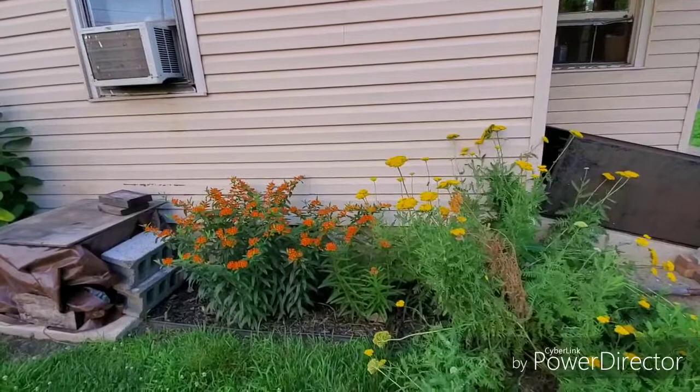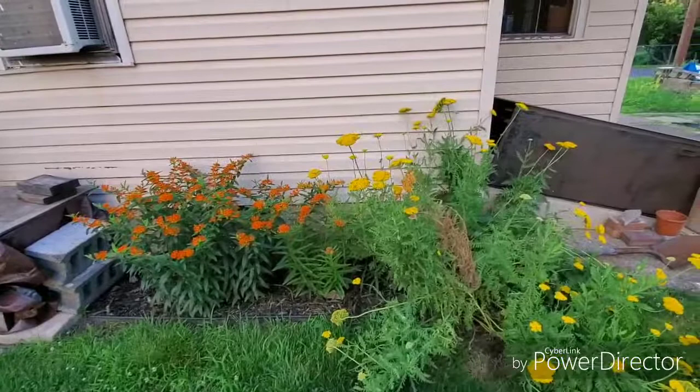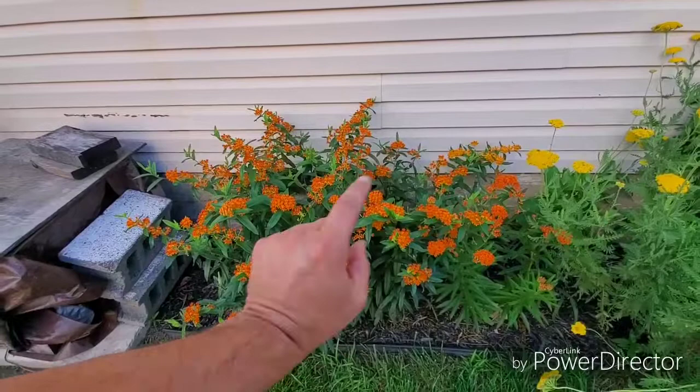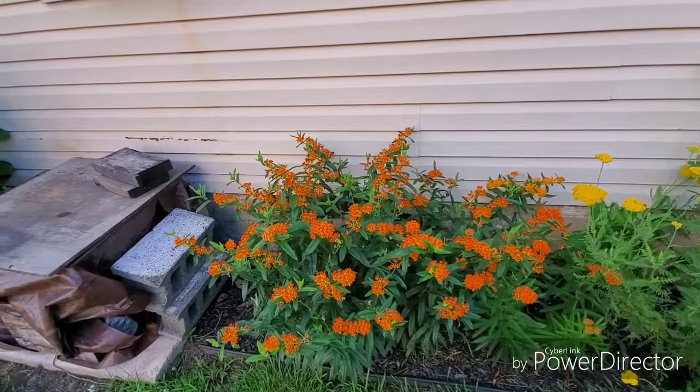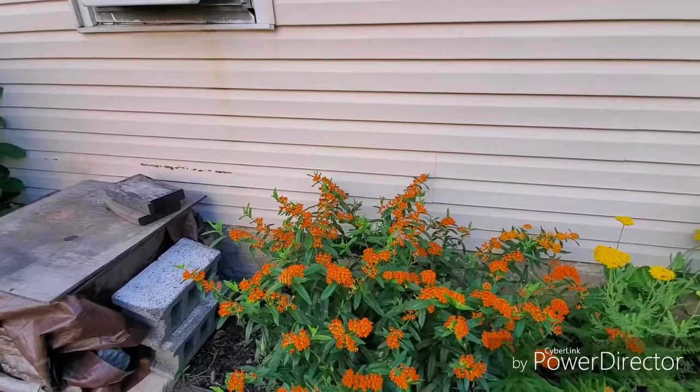Hey guys, something a little bit different here. Those of you that have watched my videos for a while may have seen last year where I did a little update on monarch butterflies — kind of a little hobby of mine in the summertime. I have plants planted here; this is a butterfly weed, which is a type of milkweed, planted specifically for monarch butterflies to lay their eggs on and have their young caterpillars eating on them and hatch out. I take them upstairs once I find the caterpillars and put them into a plastic tank.